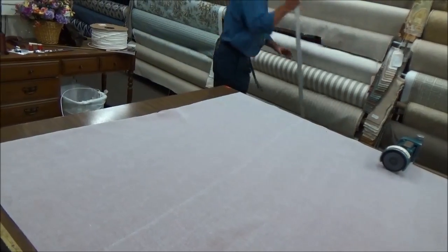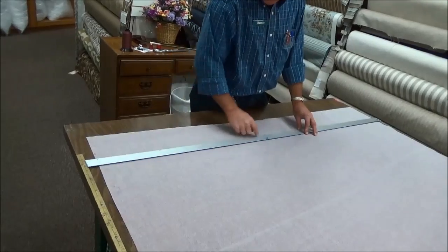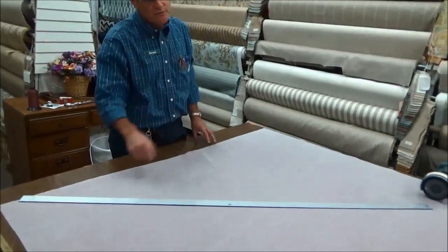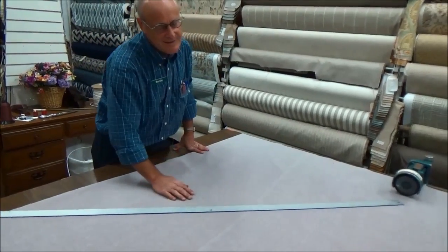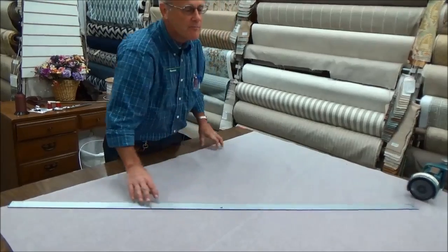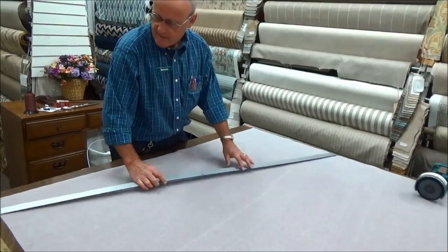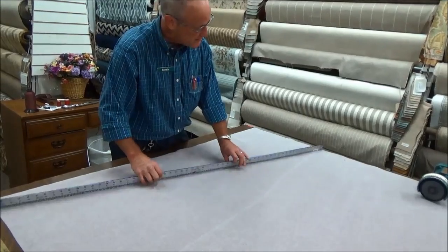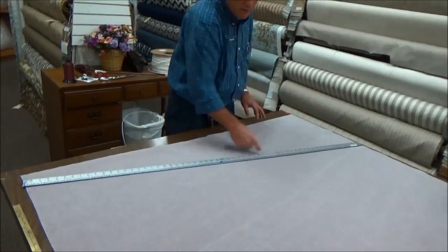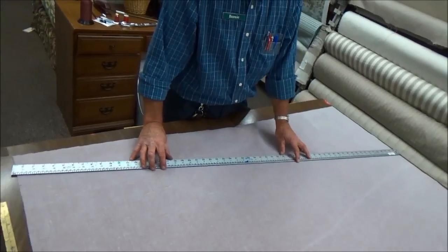Now we have our cord stick here. There are two ways you can do this: you can do the cording straight across, or you can do it on the bias. If you do a 45-degree bias, that tends to waste a lot of fabric because you've got these big triangles. So most upholsterers do what is called a 60-inch bias — they put the cord stick on a slant such that it goes all the way across the bolt of fabric. So it's not a 45 degree, but it still has a little bit of a bias.